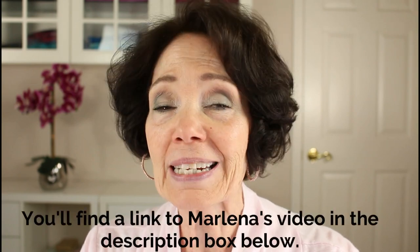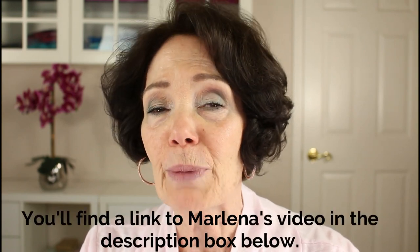This technique was demonstrated recently by a YouTuber I'm sure many of you know and love, Marlena Stell. She was the founder of Makeup Geek Cosmetics line. But since she's considerably younger than I am, I wanted to see if this technique would work for those of us with a few more decades behind us.